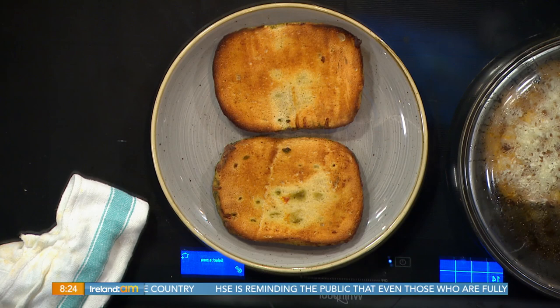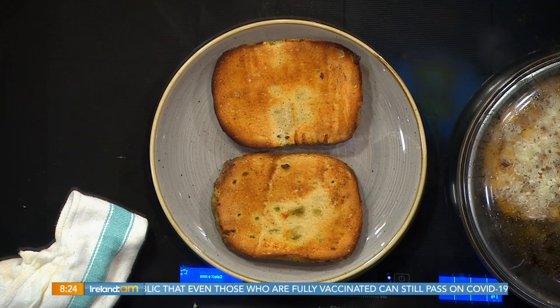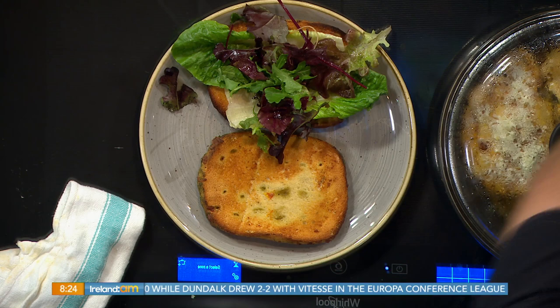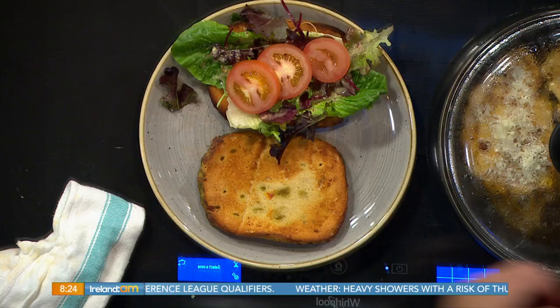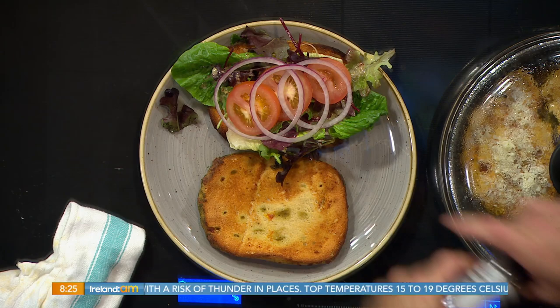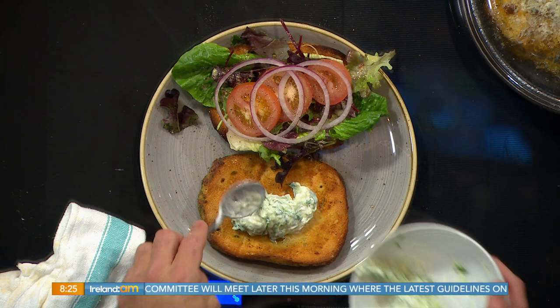Now we can construct our sandwich. For the tramezzini I'm using a sun-dried tomato and basil focaccia bread — rosemary and salt is probably the most popular variety. Then a little bit of cos romaine lettuce, some mixed greens with a honey mustard dressing, nice sliced tomato, a little bit of red onion, some pepper — always season the tomato — and a pinch of salt. The tzatziki goes on the other side, and it is sensational: a little bit of crunch, a little bit of smoothness. It's called Velvet Cloud for a reason — it's so velvety and light in your mouth. It's fantastic.